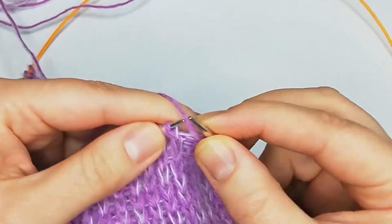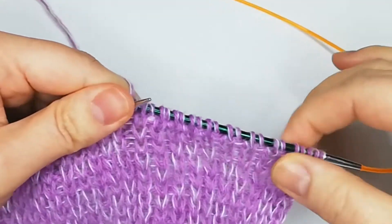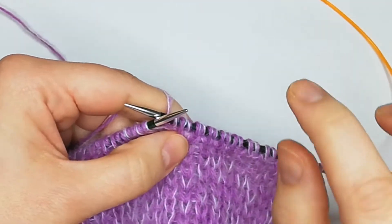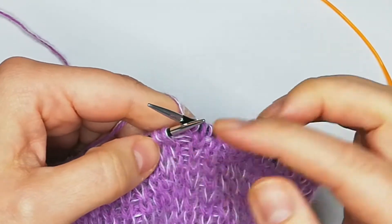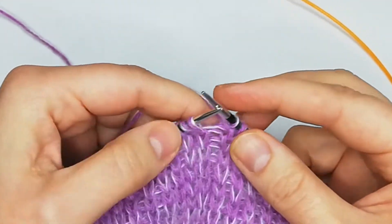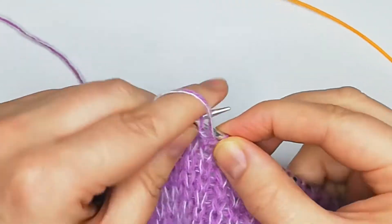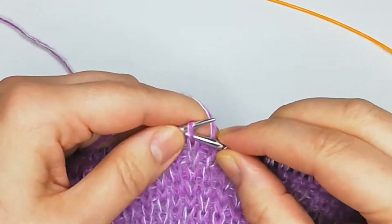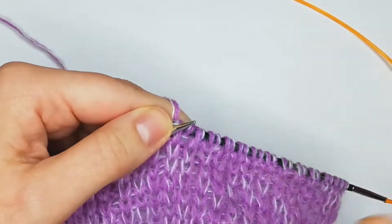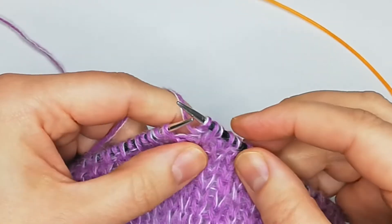One more thing — if you're working in rows: on the first row you knit the knit stitch and take the purl stitch, and on the second row you purl the purl stitch and take your knit stitch with your yarn behind. That's for when you're working in rows. I'm working both sides, so I do it the way I showed you previously.